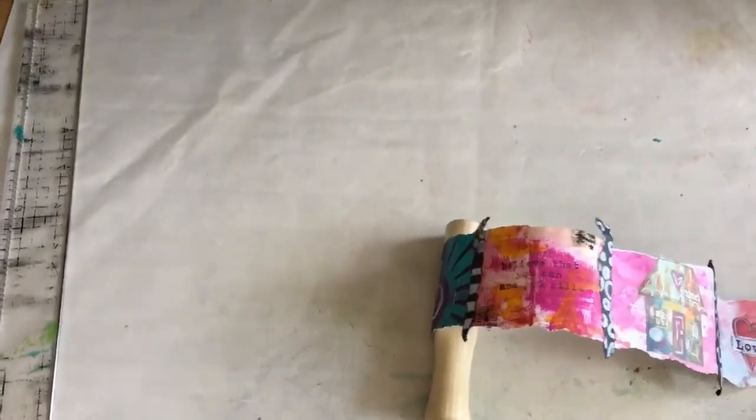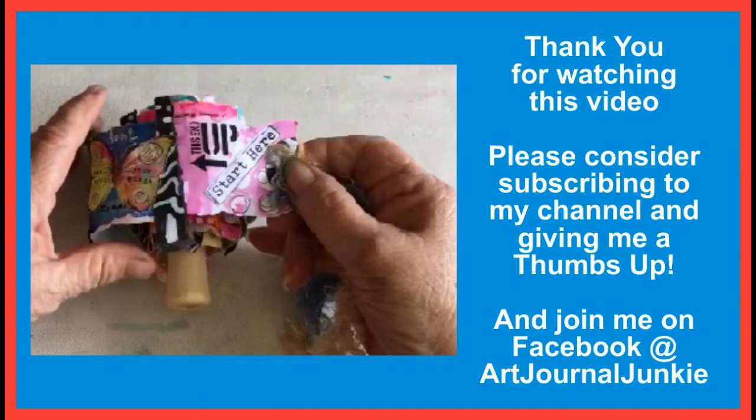Thanks Angie for showing us your gorgeous spiral journal. Please consider subscribing to our channel and giving us a thumbs up, and come on over to Facebook and join us at Art Journal Junkie. We wish you a wonderful day and see you again soon. Bye for now!